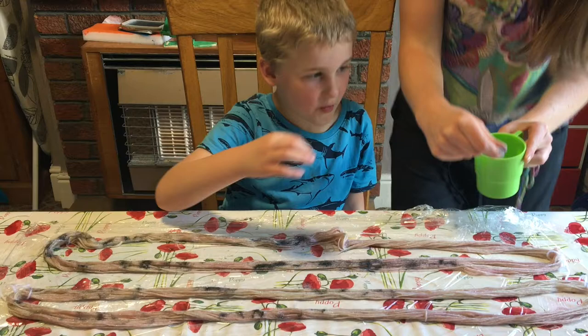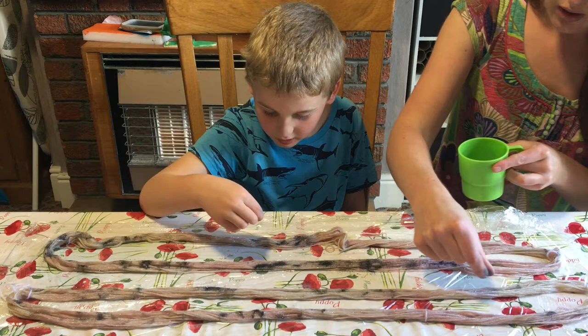Now this yarn is the yarn that we dyed a couple of weeks ago, wasn't it? With the sprinkles? With the sprinkles, yes.